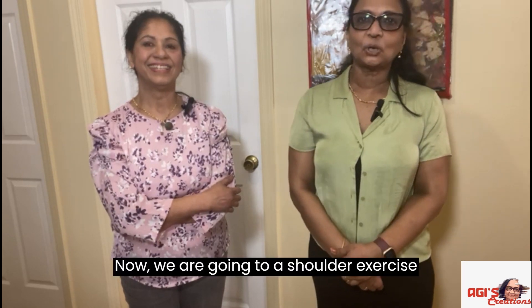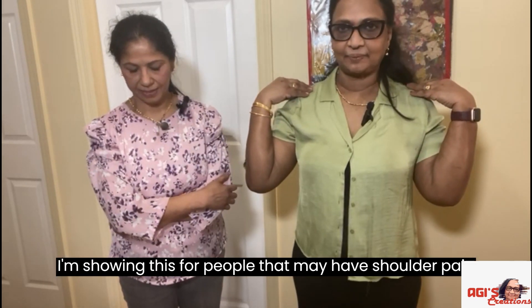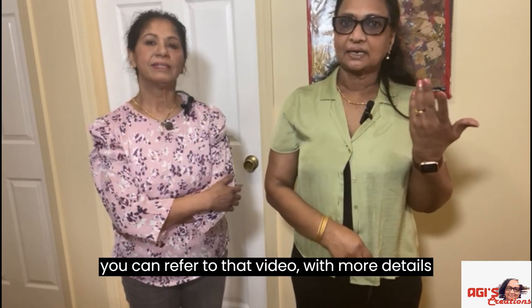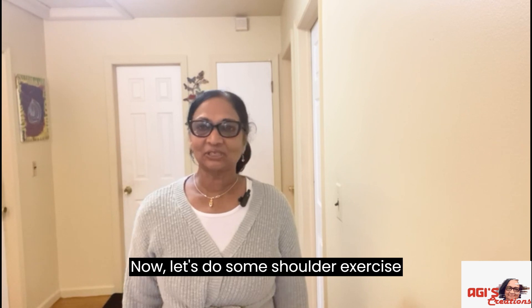This is the shoulder exercise — for shoulder pain or exercise. This is very easy; I have done this in my video before. I will give you more details. Now, let's do the shoulder exercise.